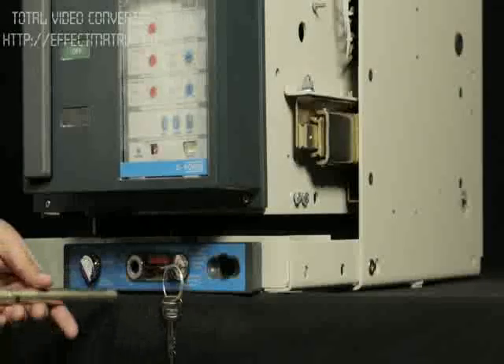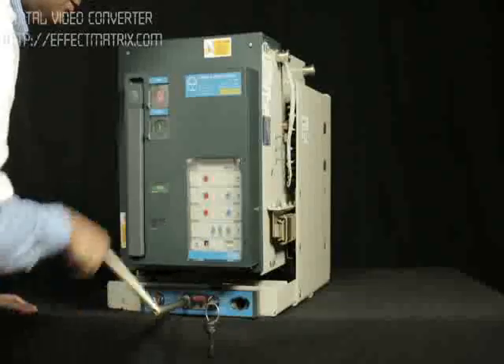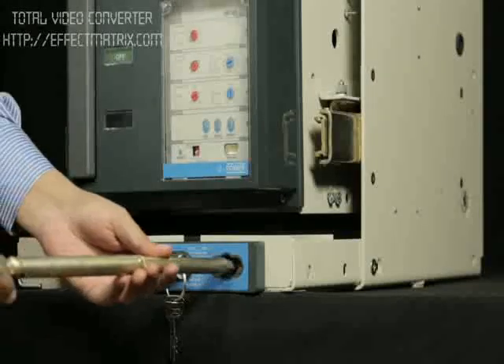Insert the handle in the slot provided for rack-in and rack-out. Insert the breaker to service position by rotating the handle in the clockwise direction.